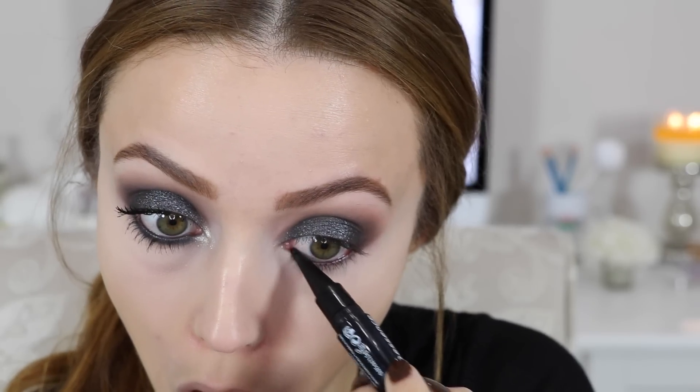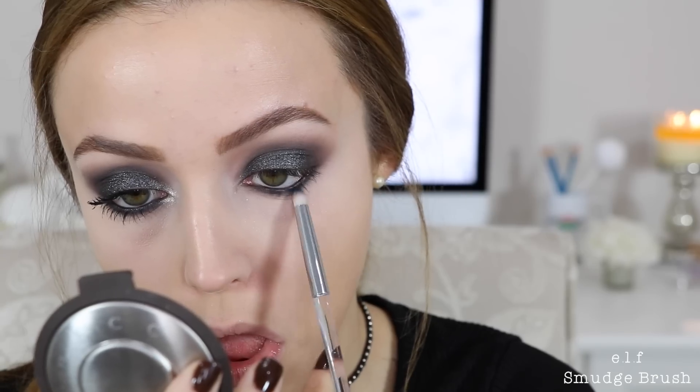I'm using the Essence Smoky Black Kajal — it's really good and so affordable. For my lower lash line I'm taking the shade Assimilate and blending that out. Then I went into the Wet n Wild trio called Plaid to the Bone, took the blue color, and blended it right on top of the Assimilate shade to create a blue-gray color.